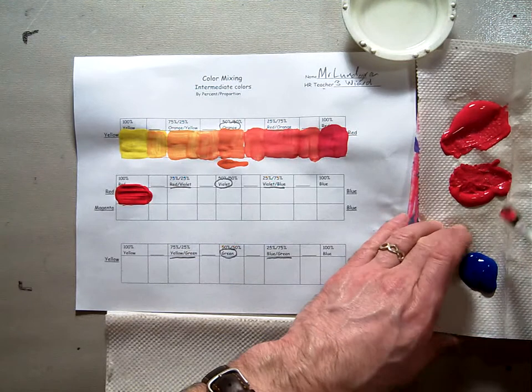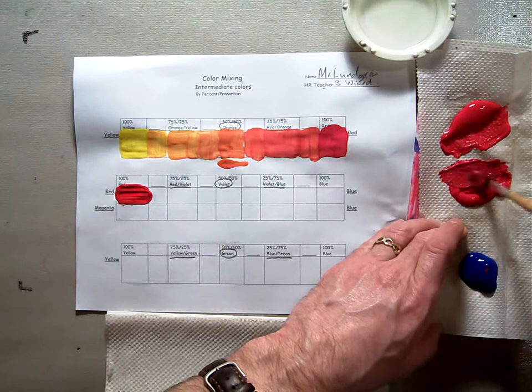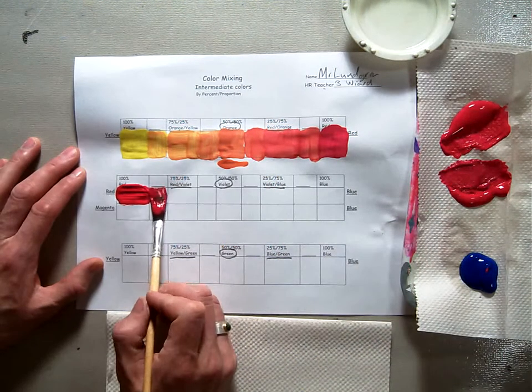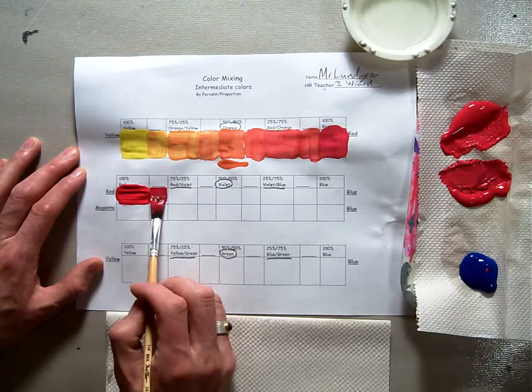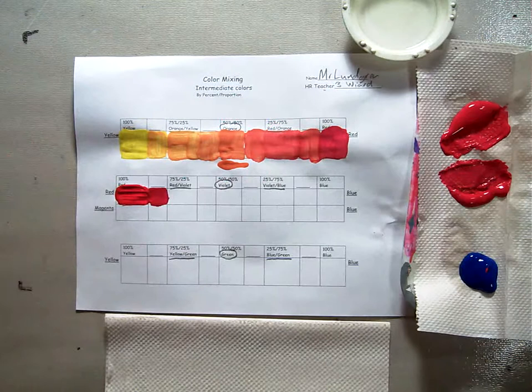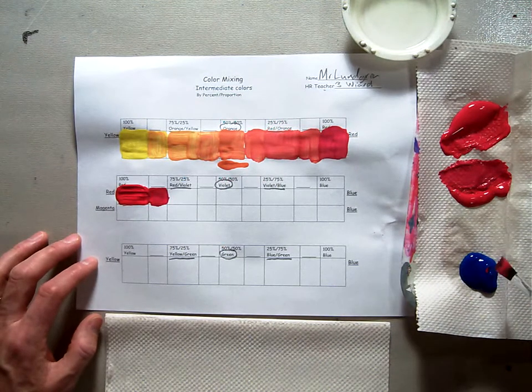Now that hardly changed a thing, so I'm going to get a little bit more, but I don't want it to be too strong. That's about right — just a little bit. This next one is not quite yet red-violet, but it's no longer pure red at the same time. You can barely see the difference.